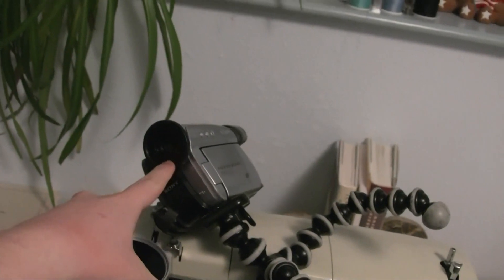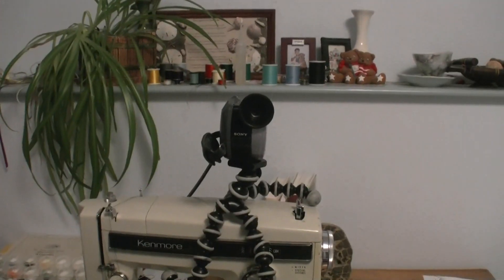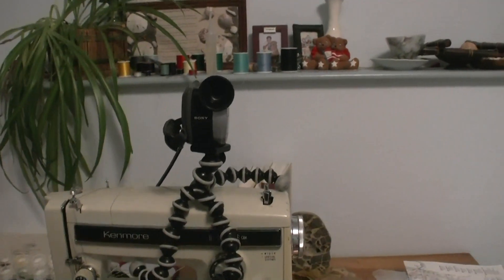This camcorder needs an adapter, but this camera no longer needs the adapter on it, so now I can see much more, and it has a bigger lens, so that's kind of nice.